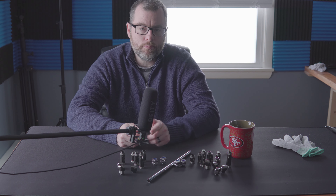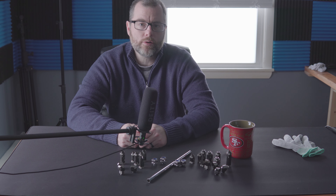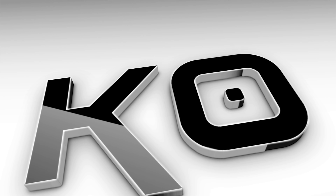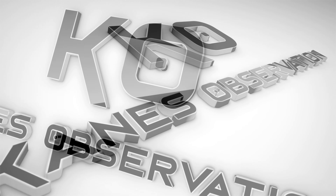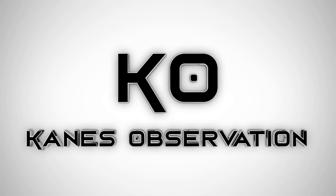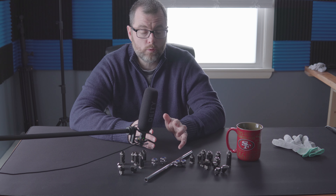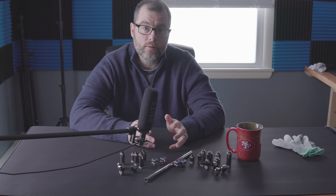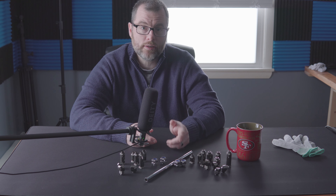Alright guys, let's do a revisit on these Byteski PC water-cooled fittings. I did a review a while back on these, but I've been getting a lot of questions about them. I'm Mike, and I've been getting a ton of questions on these water-cooled fittings that I used in the Megatron build. So let's go ahead and talk a little bit about them and let me give you guys a closer look at these things.